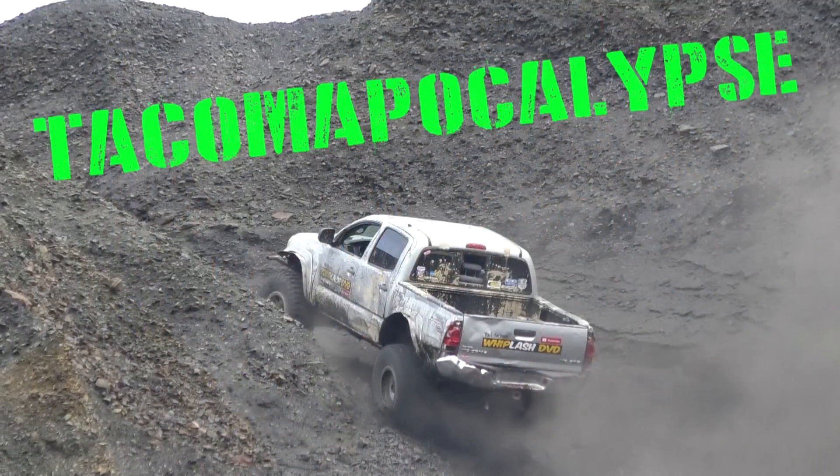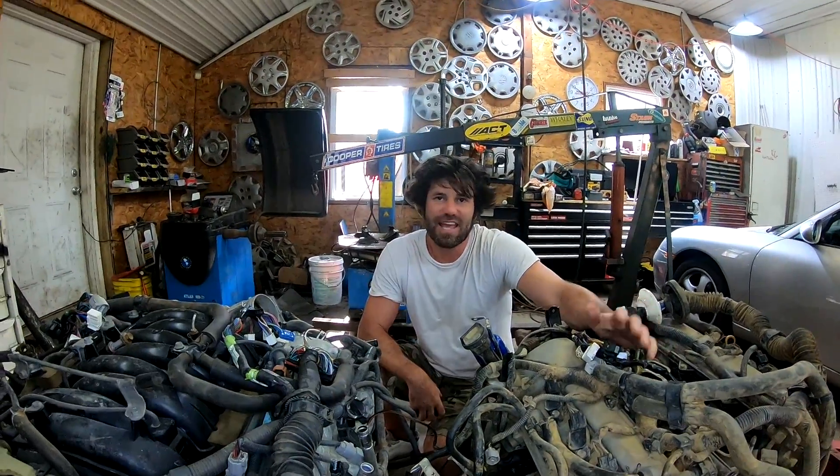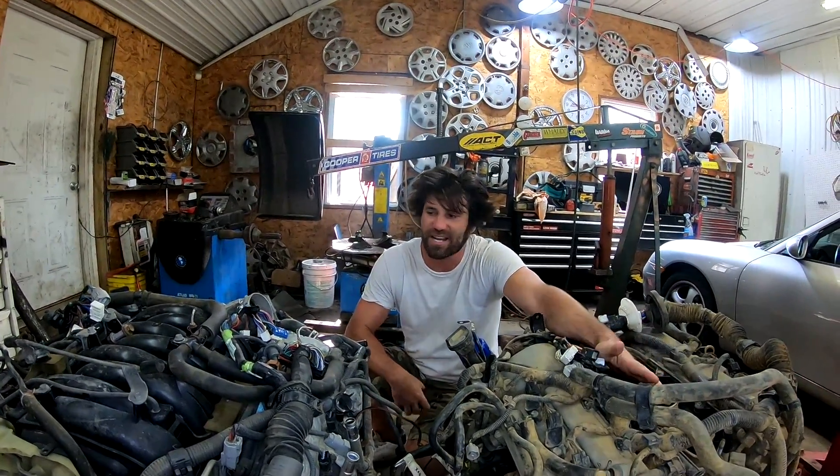Hey guys, Mikey Swartz here, back with another episode of Tacomapocalypse. This is the Tacondra Swap. Today we're going to take a look at the original Tacoma V6 engine and compare it to the Tundra's 5.7 V8.